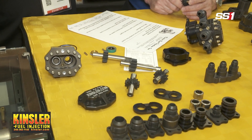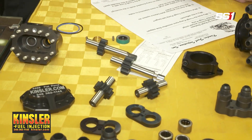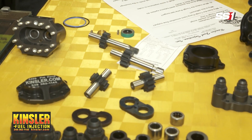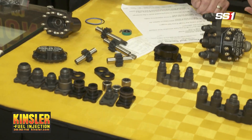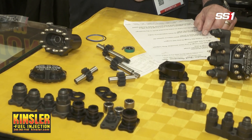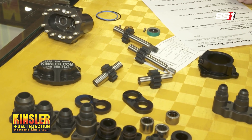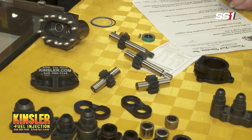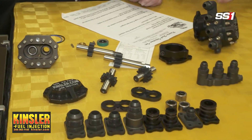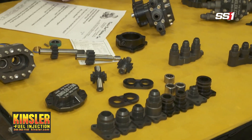A one-piece gear shaft is more expensive, but that's what you do — why? The main reason is so we can hold those tolerances mentioned earlier. When you have a gear that slides onto a shaft, there's an amount of clearance, so when the pump pressurizes, those gears would move away from each other. We took that radial movement out by making the gear actually part of the shaft — that's the one-piece gear shaft design.